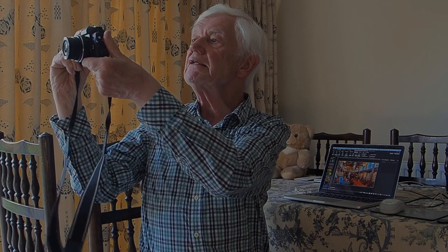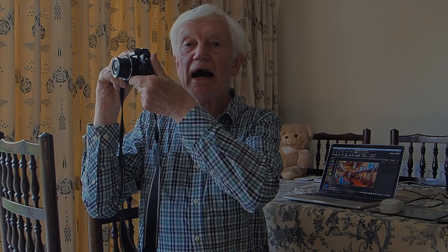For the purposes of this demonstration, let's assume I want to take the reading from over there to take a picture of you. What I do is quite simple: I take a reading from over there, and I lock the exposure by half-depressing the shutter button. Then I move the camera and take the picture.